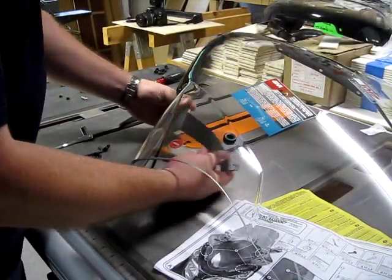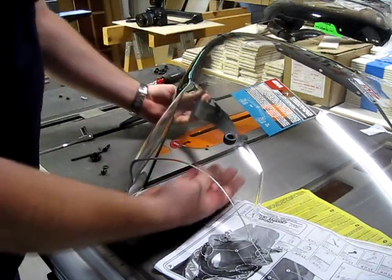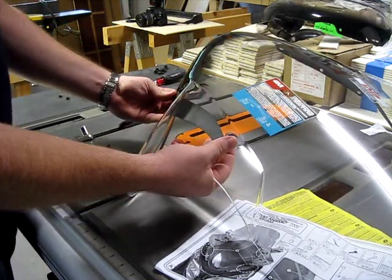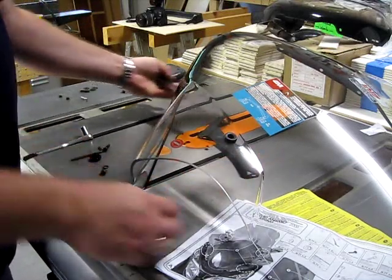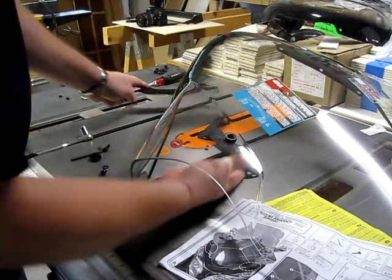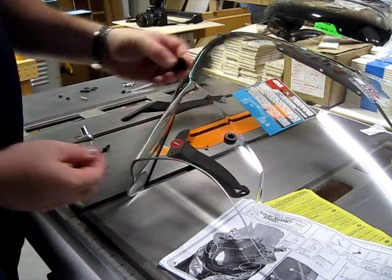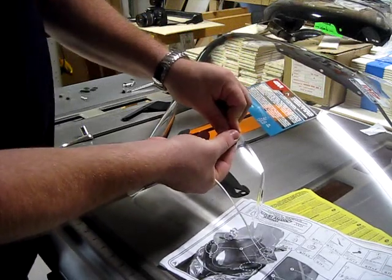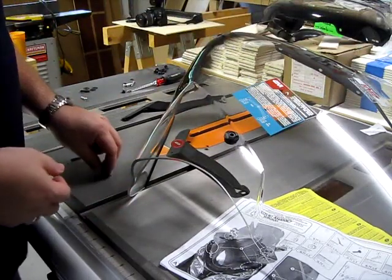First, make sure you have the right bracket. When it attaches to the motorcycle it's going to come up and around. If you set it underneath the screen and place it against the rubber piece, all the holes should line up. If you have the wrong one, there's nowhere for it to go — so make sure it's the correct one. The first step is to take the plastic plug, part number seven according to the instructions, and fit it snugly inside the rubber piece we installed earlier.